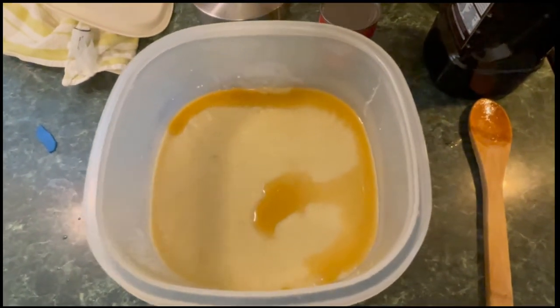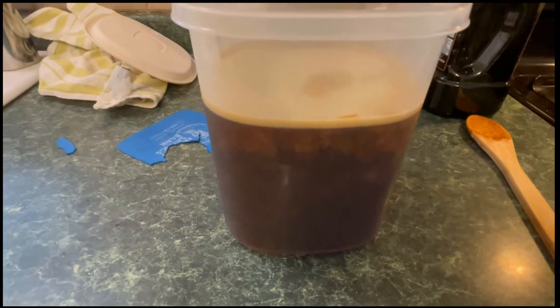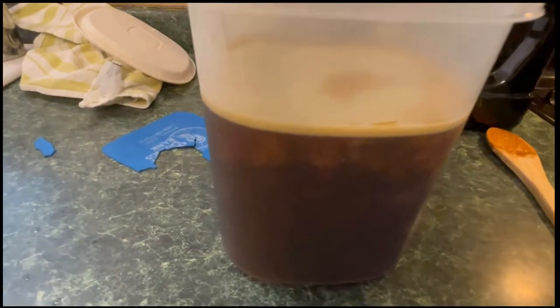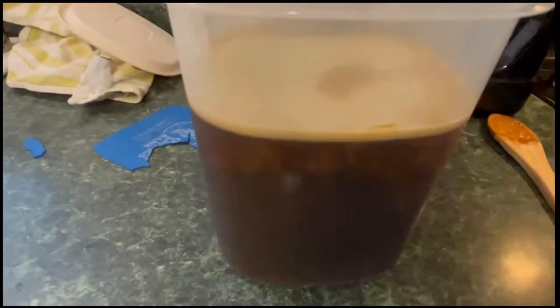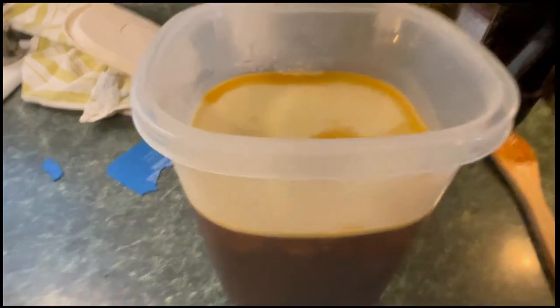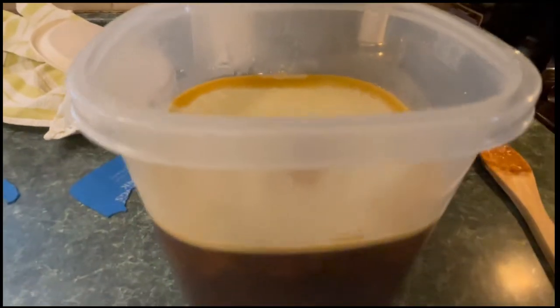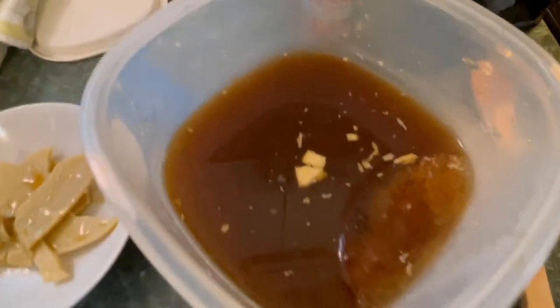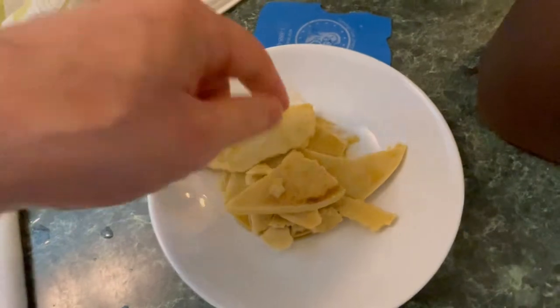Here's the beef stock I made. You can see that layer of fat on top — I had it in the fridge so the fat is hard. I'm going to take that layer of fat off and use about a quart, maybe a little more — more than a pint, less than a quart. Look at how hard that fat is; we could use it for other things if we wanted. Now I'm going to take some of this stock and move on.